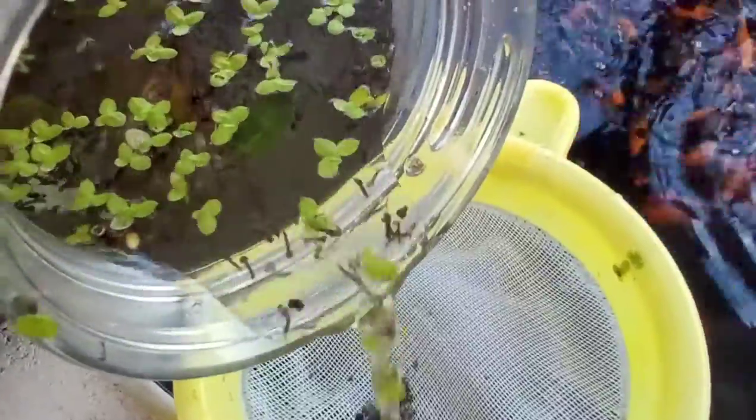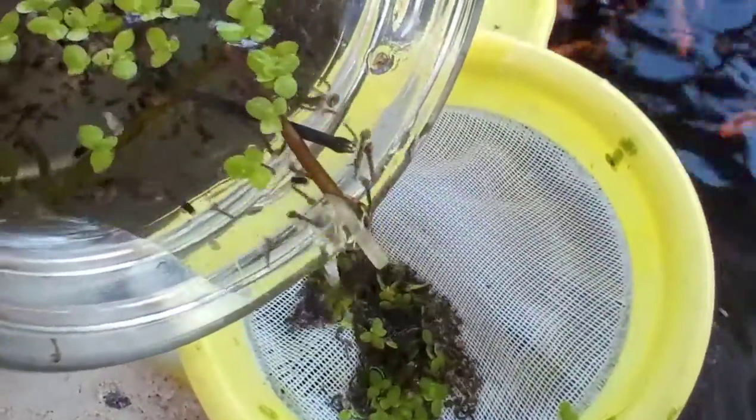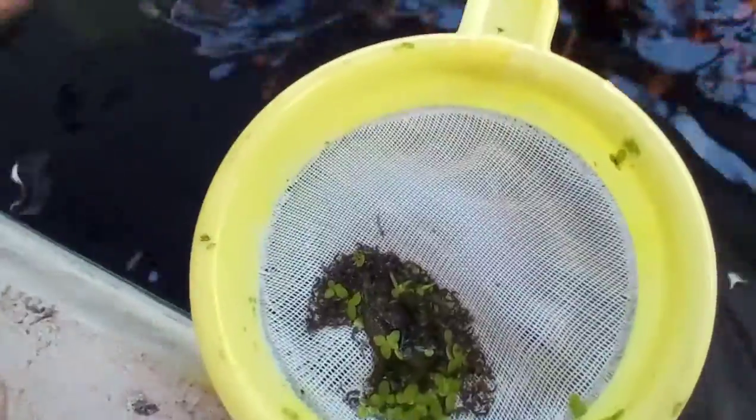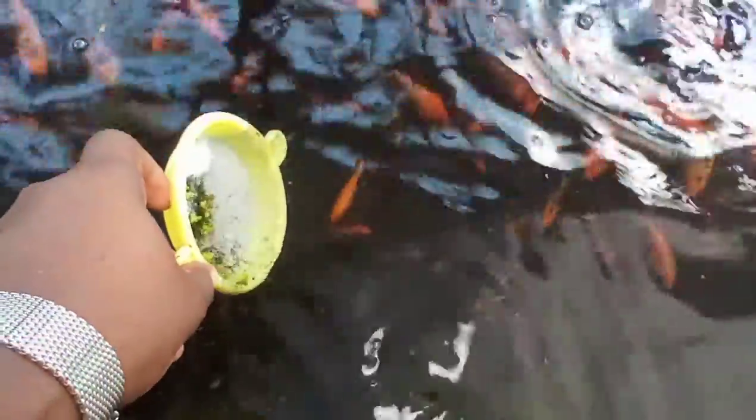I'm going to drop another batch so you can see how they do like it. There's no problem with the water because I've already washed them separately. Now that they've realized that's what I was feeding them, I'll just drop it right here.